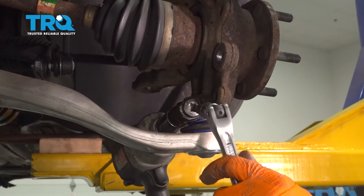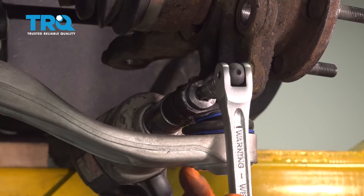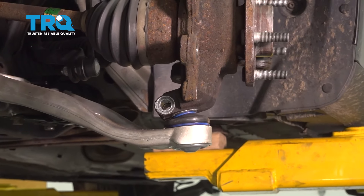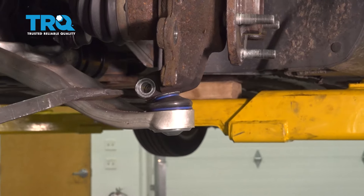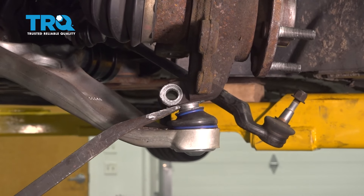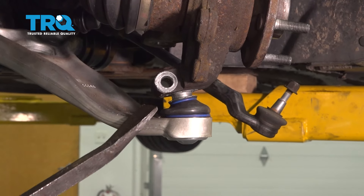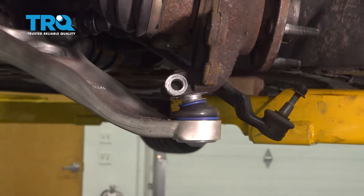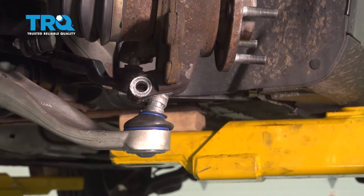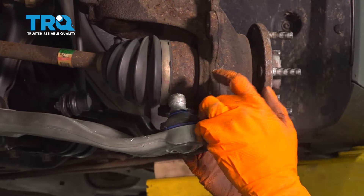Now let's take the pinch bolt out for the ball joint. This is a T55 Torx head, and I like to hold this with my breaker bar and use my 18mm socket on the nut side. Take this bolt out. This is a new control arm with a new ball joint, so it'll mostly just pop right out, but if it's stuck, you might need rust penetrant and more force. Basically you just want to pry it out of the knuckle. Pull the control arm down, push the knuckle out of your way, pull the ball joint up, and make sure the boot doesn't get smashed.